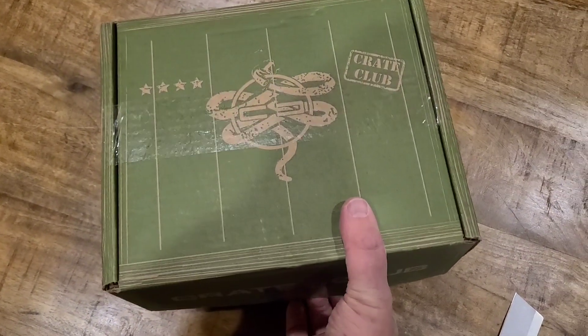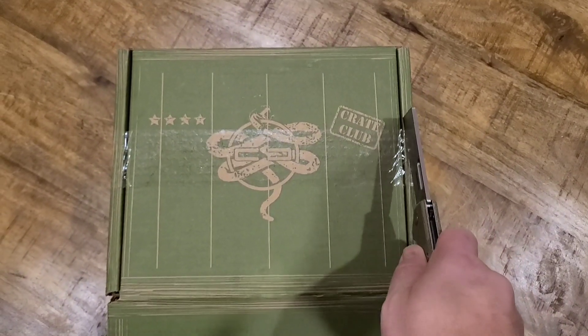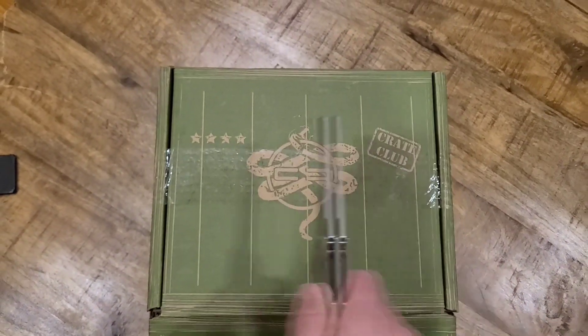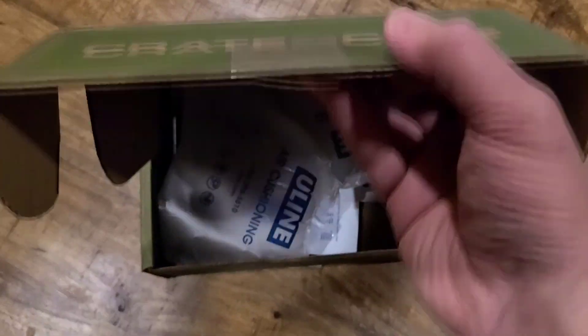Alright kids, just being dead honest, I completely forgot to cancel the Crate Club for this month. I was kind of giving up on them after last month, but let's see what we got. Let's see if they redeem themselves.